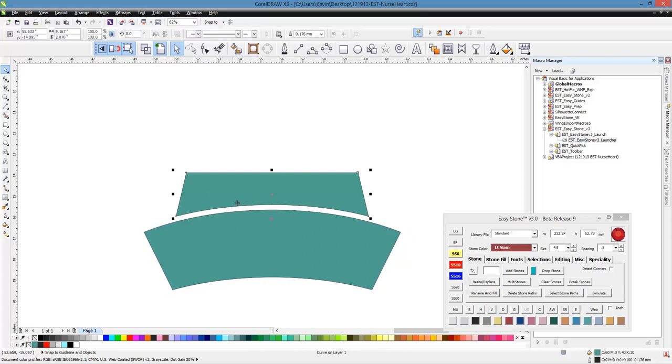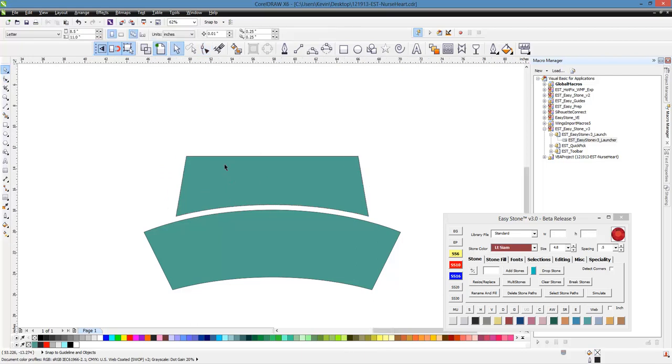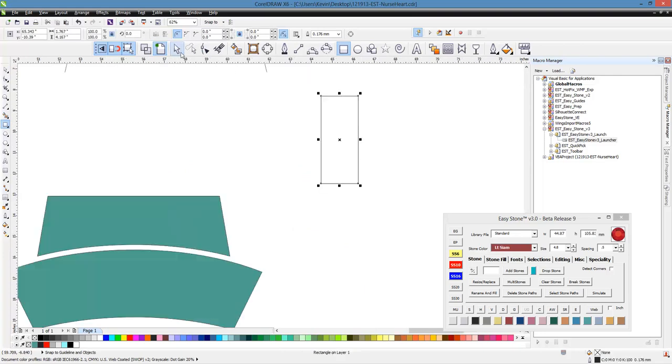This top part of our hat is a little bit too small, so we'll double click on it. That moves us into our shape tool, and we're just going to pull these nodes straight up and make that top part of our hat a little bit taller. Then we're going to grab our rectangle tool, drag out a rectangle. Switch to our pick tool, click on the rectangle — that gives us our rotation handles — hold the control key down as you rotate, then right click to make a duplicate.